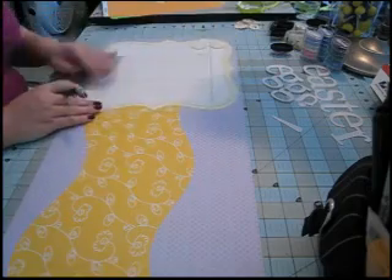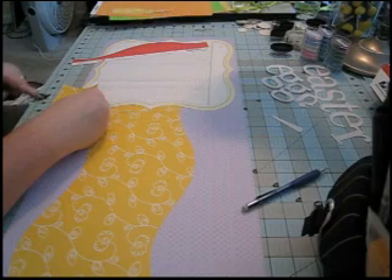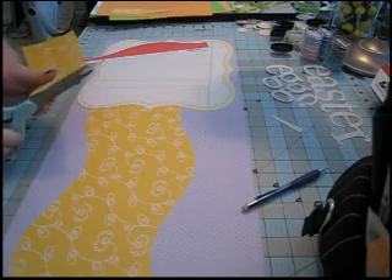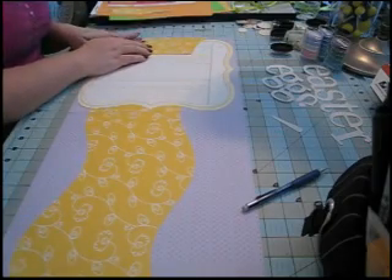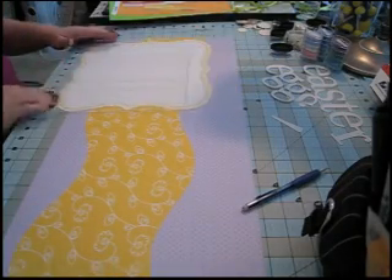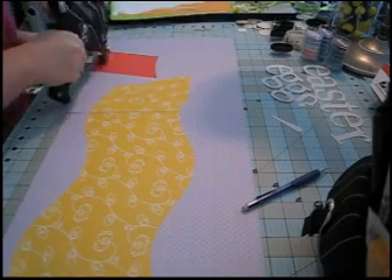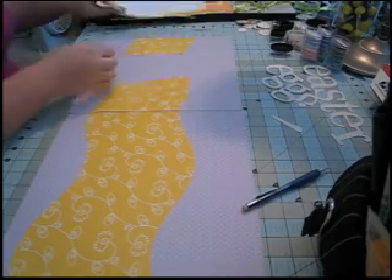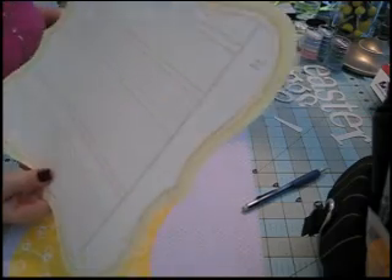I'm just laying my die cut down to see how it looks, and it looks good. Now I just have to do the same on the other edge of the paper. I free-handed these because you don't see very much of them, so they don't have to be exact — I just eyeballed it and it looks good. Now I'm sticking that one down.